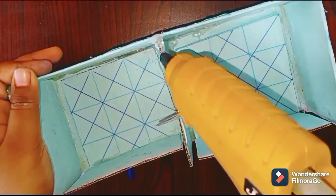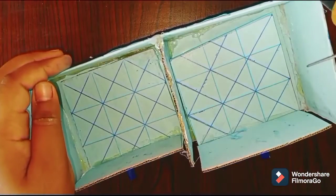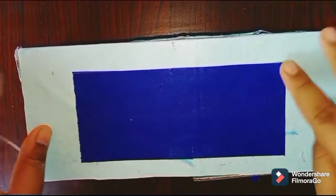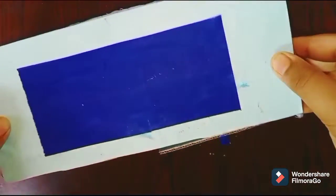Now apply some hot glue onto these parts and stick one of the 9cm × 20cm pieces onto it like this.